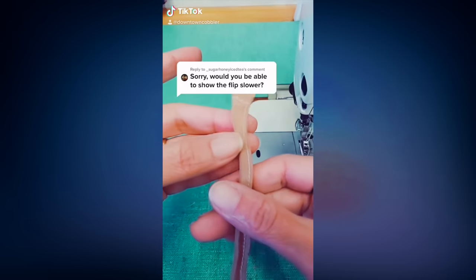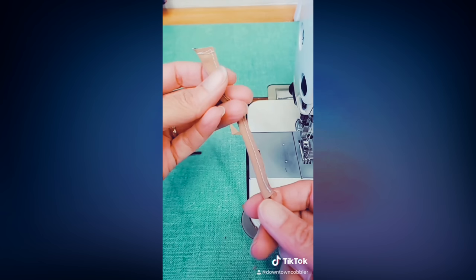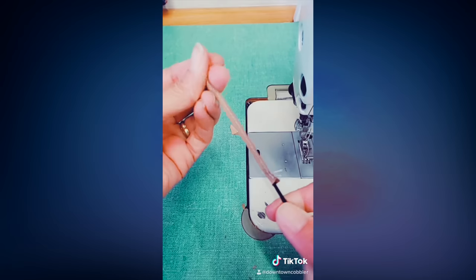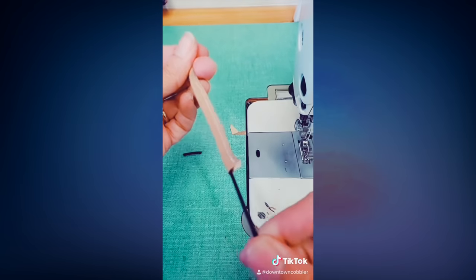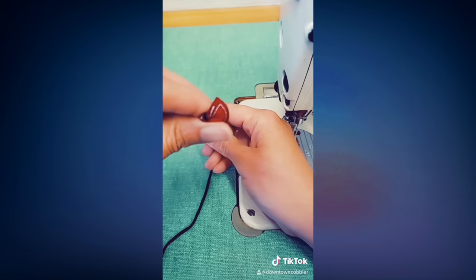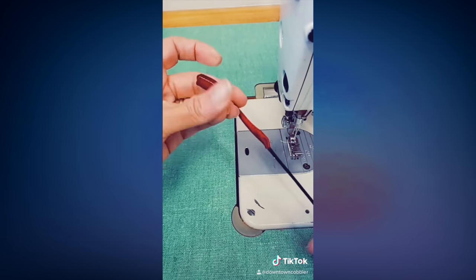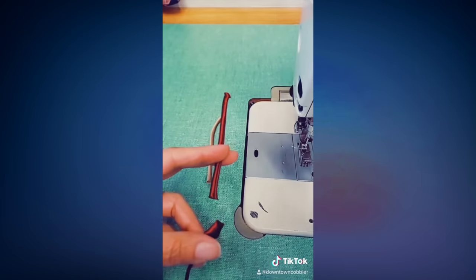To clarify the flipping part: when sewing the strap, make sure to sew the end wider — this really helps narrow down the resistance the strap will face when flipping. Then all you need to do is pull, although it really helps to use a seam ripper or something fine to kick start the inversion. It's easier when the strap is short, but when it's long you'll still get there.